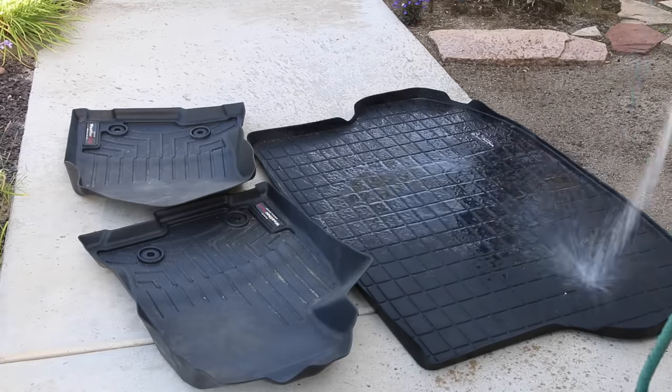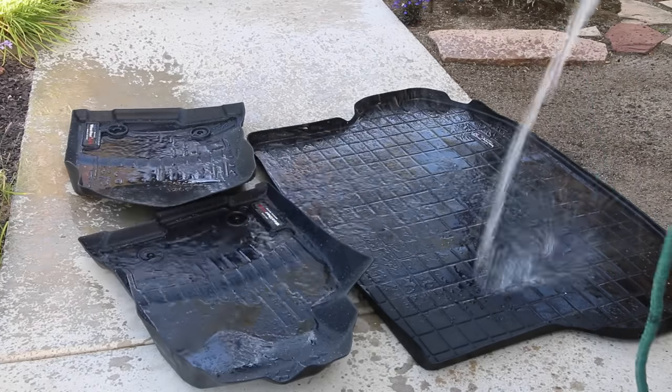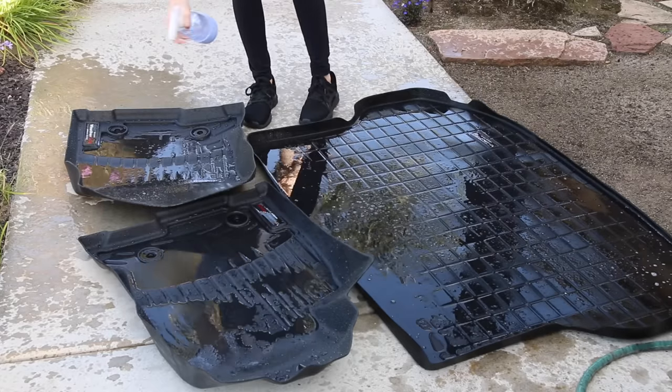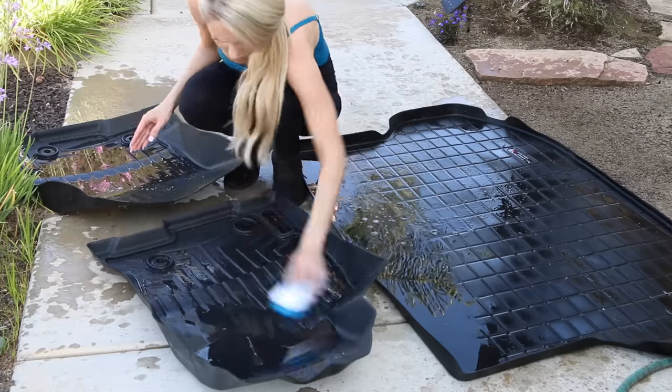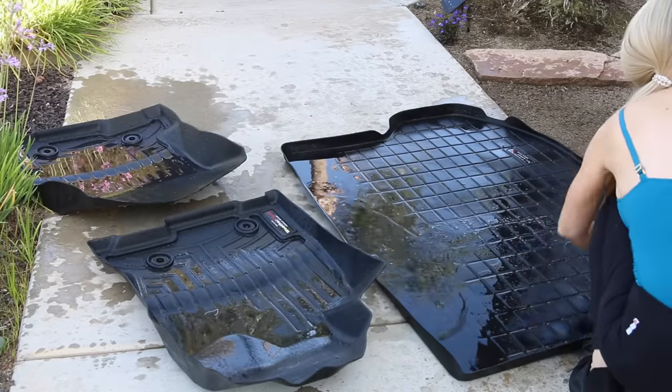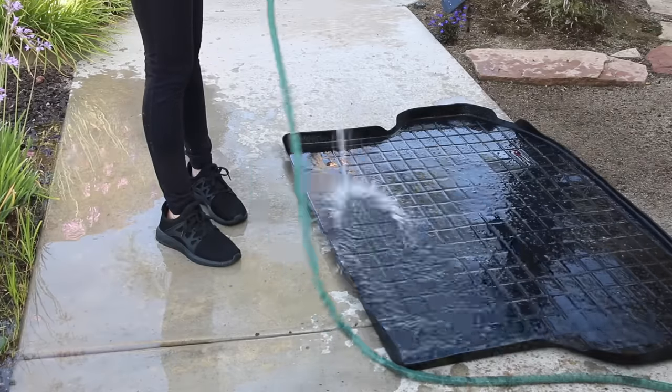Now I am cleaning my all-weather floor mats — I really recommend that you get these in your car, it will make your life so much easier. I'm just spraying these off with a hose and then scrubbing them with a brush to clean up all the dirt. I spray them off one more time and allow them to air dry in the grass.